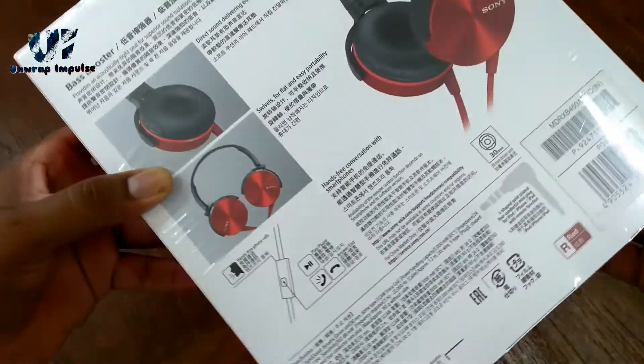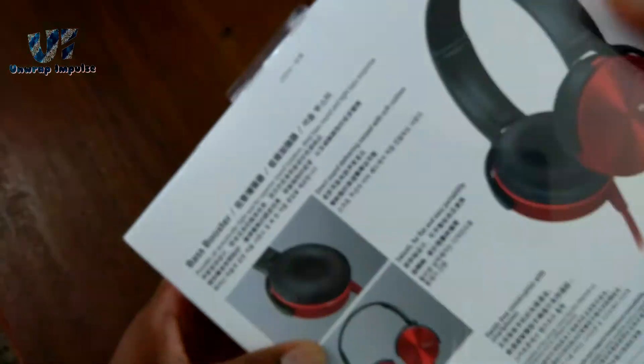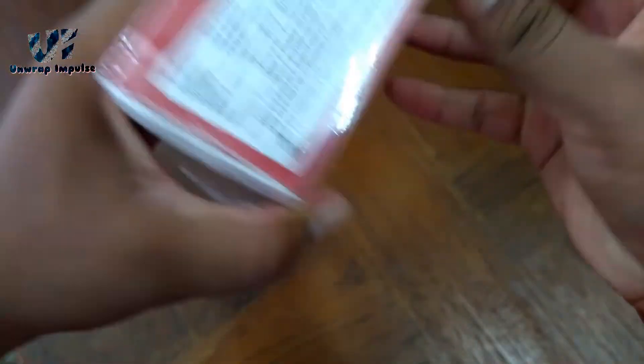I will be making a separate video comparing Sony with Sennheiser, so stay tuned to my channel. Thank you guys for watching this video. This is Impulse signing off — you guys have a great day. Bye bye.